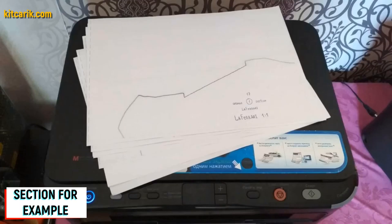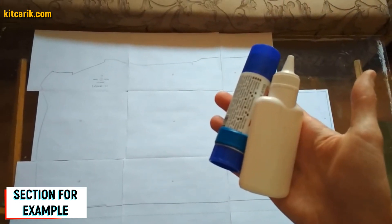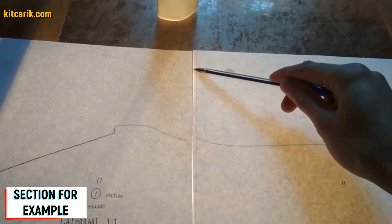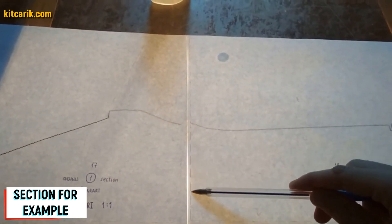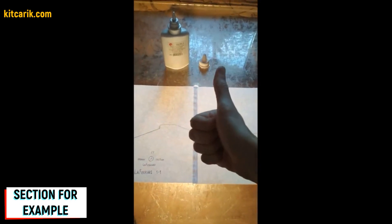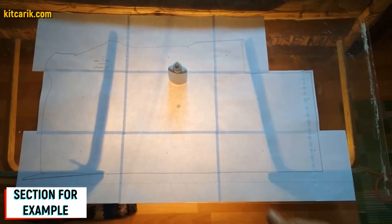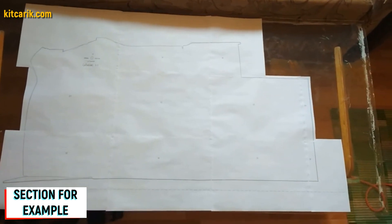Paper sheets are printed — now they need to be glued together to create a larger section. For this we use stationary glue. We take the glue and apply it on the dashed line. The dotted lines are made specifically for orientation when gluing, so we only glue dotted line to dotted line and nothing else. For convenience, it is better to use glass and a lamp so the paper will be backlit. We cut the sections along the outer contour line.